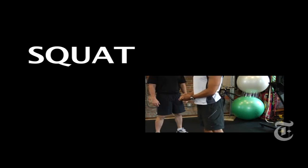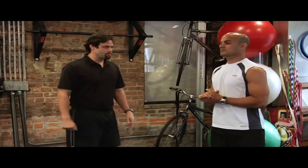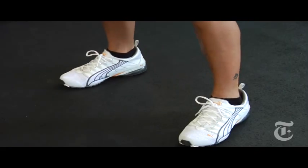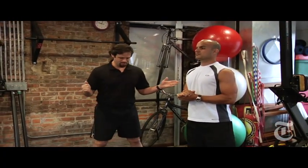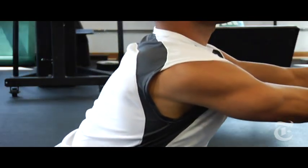Jason is going to demonstrate four exercises for us today to help strengthen the knee. The first exercise is a squat. We want to make sure that Jason does this correctly. When he does this, he wants to have his feet about shoulder width apart, his shoulders back, and standing in a good posture. His first move is not having his knees go forward, but his first move will be his hips going back.